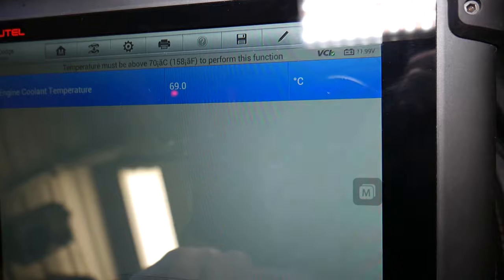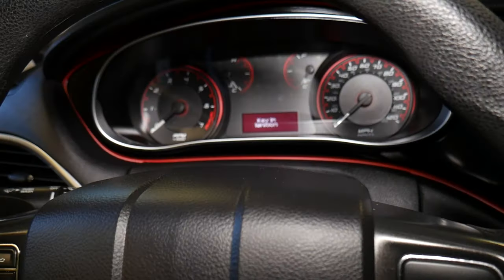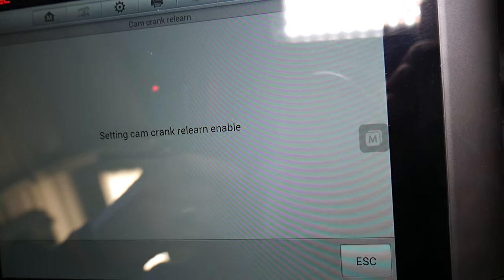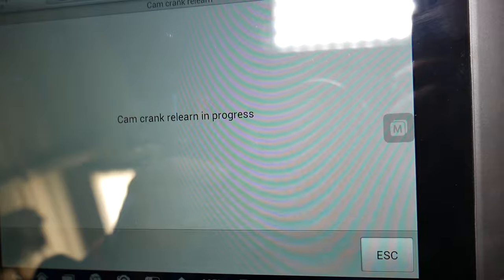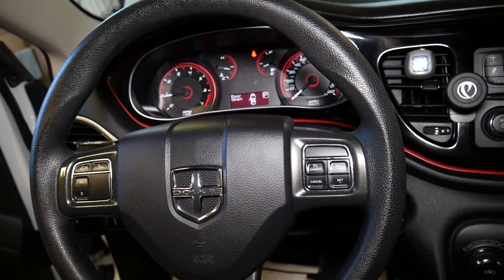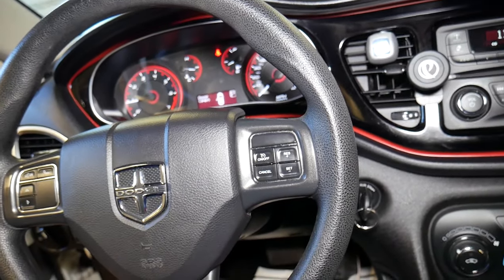Our coolant temperature is at 69 degrees — just below the minimum — so I need to bring it up to at least 70 degrees Celsius. Once we reach that temperature we should be ready to go. I'll click Escape and retry. Car off, ignition key on. Click OK — it says 'Setting.' Please start the engine again. It says it's in progress — and complete. We're ready to go.